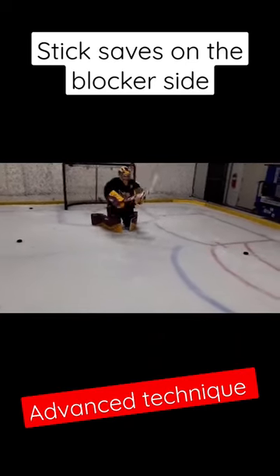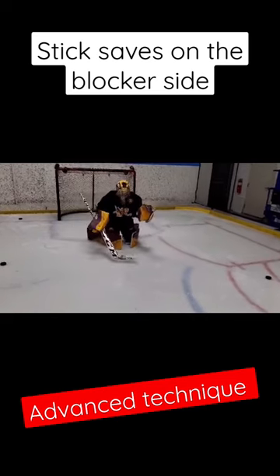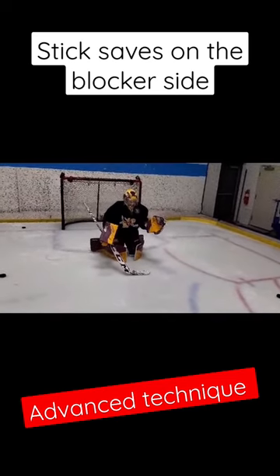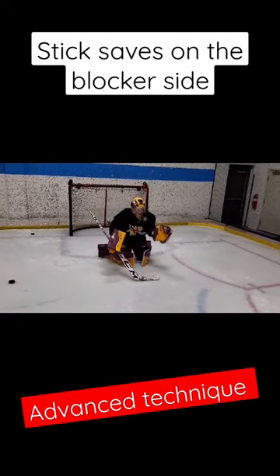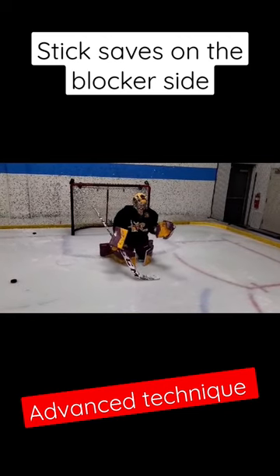Here's Skyler, a college goalie from University of Minnesota working on some rebound control with her stick. We like this technique — how she keeps the elbow close to her body and not opening up a six hole under the blocker.